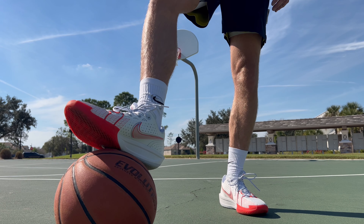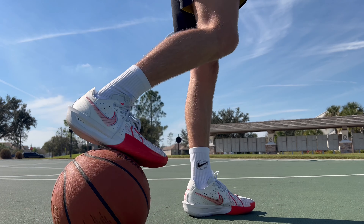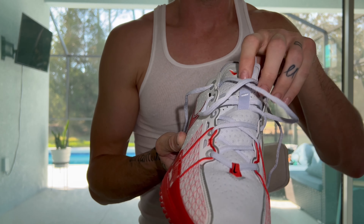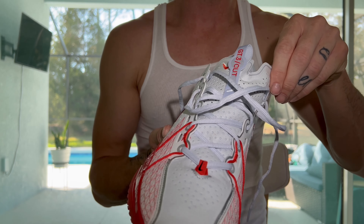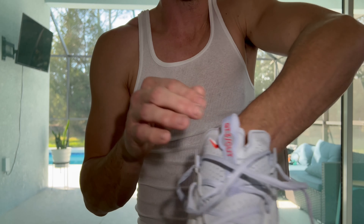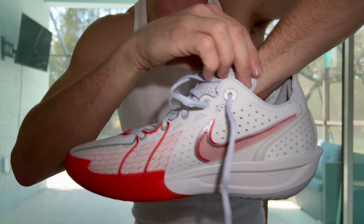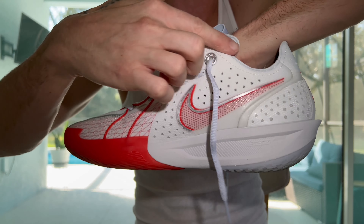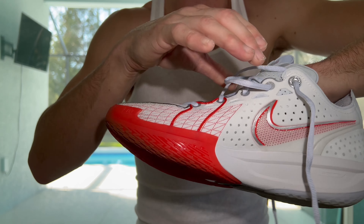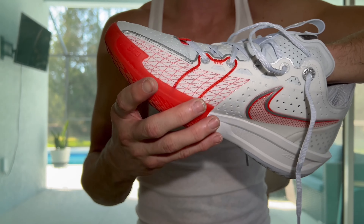Another improvement from the two is the padding on the tongue. When I cinch these down, I don't feel anything — there's more than enough padding and it actually wraps up your foot. The tongue wraps up well past, as you can see here. You get no discomfort, there's no pinching, nothing digging into your bone. You can really tie the laces down and there's no problem. The two was the exact opposite story.